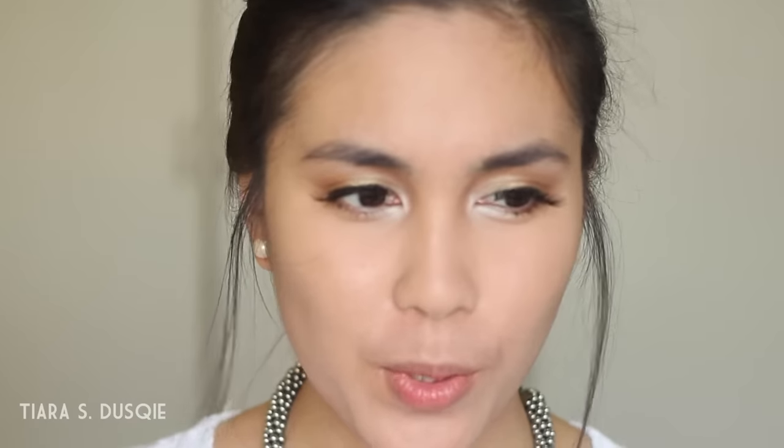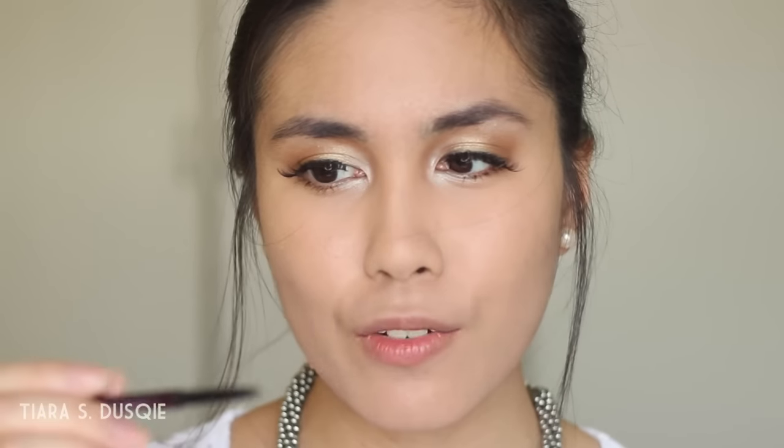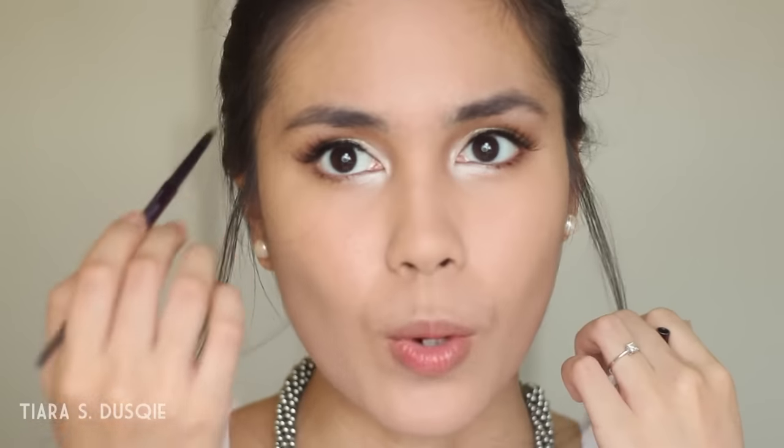For the brows, Gigi Hadid doesn't have super neat or structured brows, which I find really interesting — it's kind of like Cara Delevingne. So I'm just going to lightly fill mine in with the Urban Decay Brow Beater Microfine Brow Pencil and Brush, which I've been really enjoying. I'll outline the shape of my brows and fill in the sparse areas.